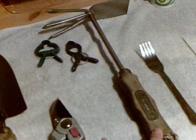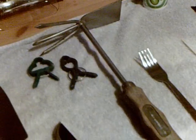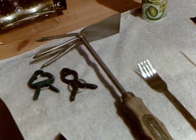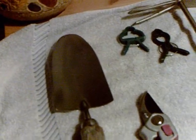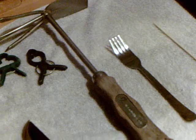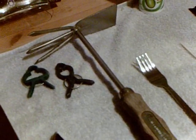Here I have my hand hoe. I really like it, especially for doing square foot gardening or things that are planted a little bit closer together — to get the weeds in between and clean them out. It really does help. This came with the same set as my trowel, and I just really love it. Keep them clean and you'll be happy for it.